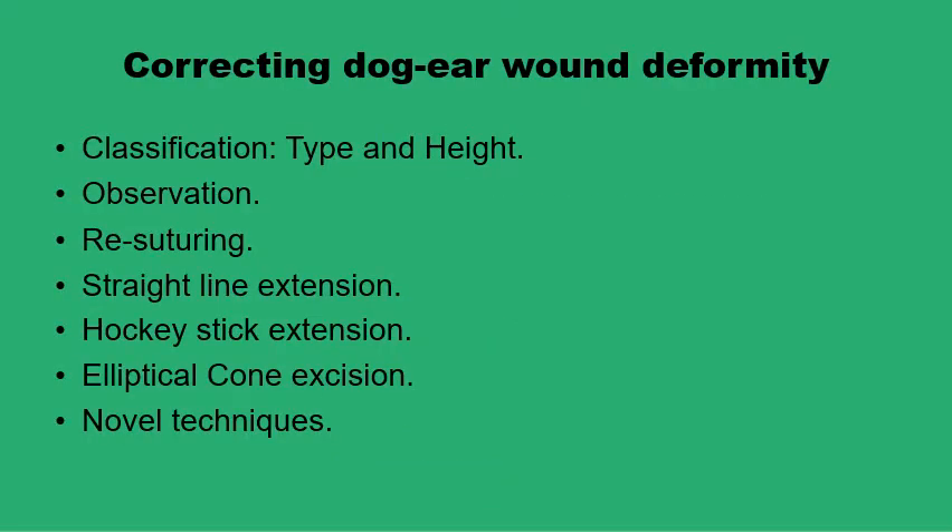The ways dog ears are corrected depends on two things: its type, whether it is a full cone or half cone, and its height, whether it measures less than 8 mm or 15 mm or more.